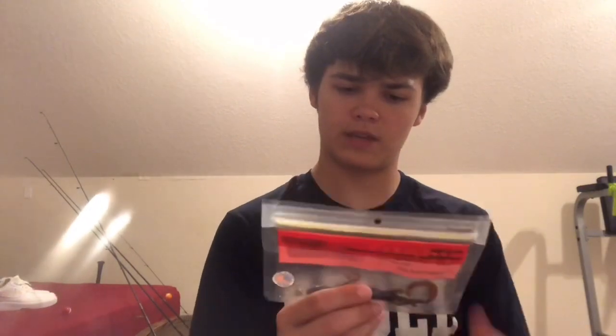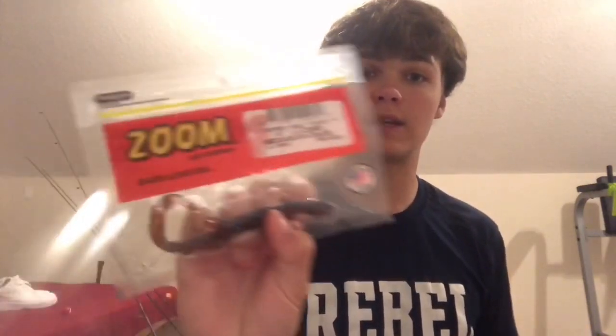Lizards, as y'all can tell, I have a lot of lizard baits. I use this pretty much anywhere — you can throw it anywhere. Fish corners, throw it in the corners, any brush you see throw it up in there. Catch fish anywhere with these. I highly recommend getting this bait. They come in a pack of nine and they really last. I actually need to get a new one — I only have one left.